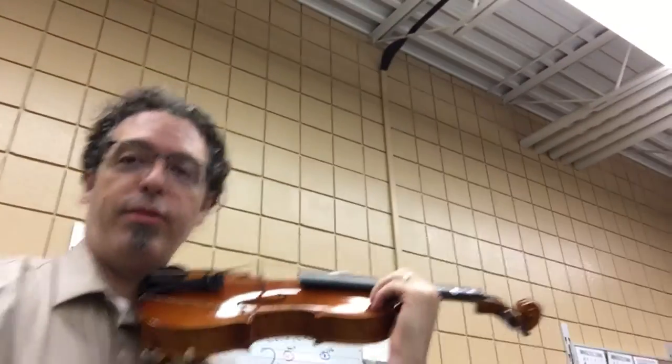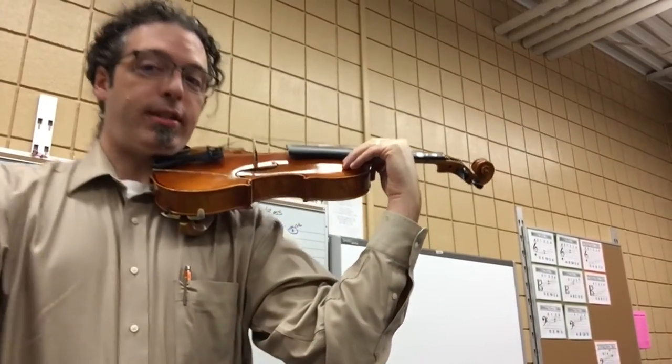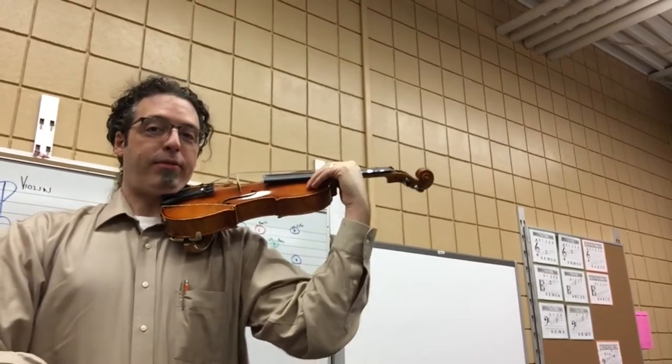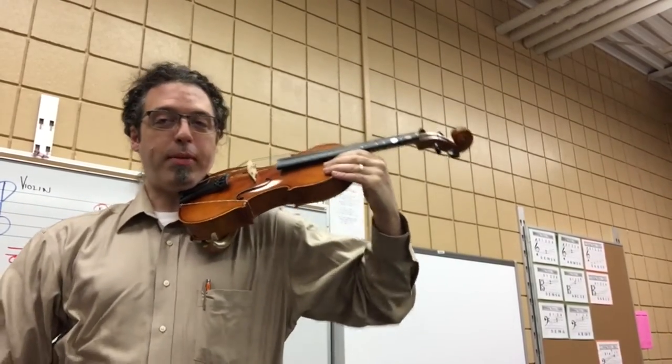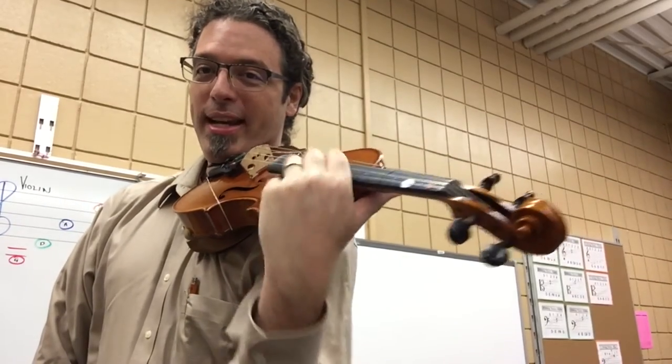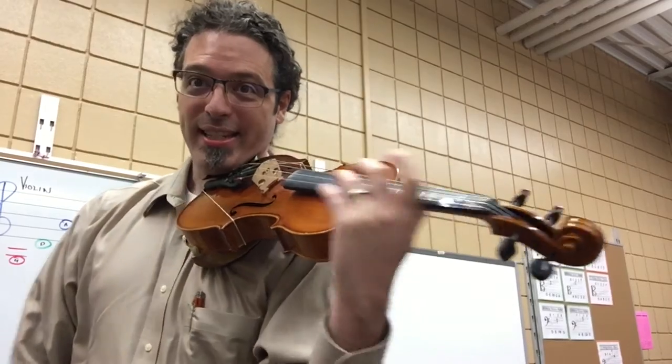One more thing, violin and viola players. When we hold our instrument, make sure this elbow is underneath us. We want that elbow underneath this way, not swinging away from our body, but towards our body and under, towards our right side. That makes for really good violin and viola playing, because later we're going to start adding this in our lesson.